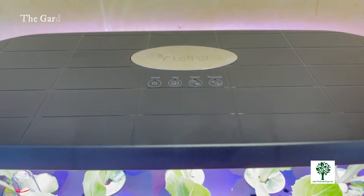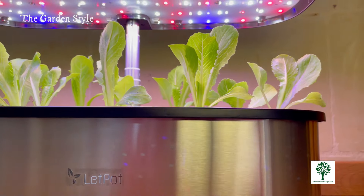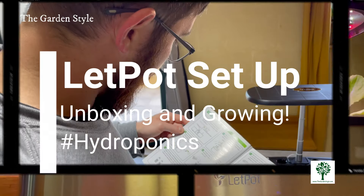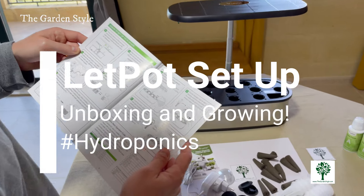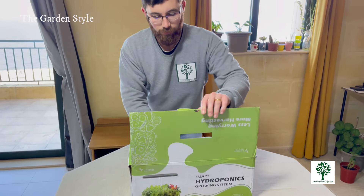Hi everyone and welcome to the Garden Style channel. In this video we're thrilled to walk you through each step of the process for setting up your LetPot hydroponic system, connecting with the LetPot app, and nurturing your seedlings. Join us as we share not only the instructions but also the gardening tips for an abundant harvest. Don't forget to check out the description — we may have discount codes for you, and there are product reviews and growing time-lapses you may want to see.